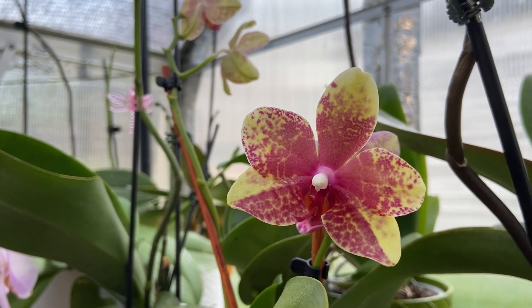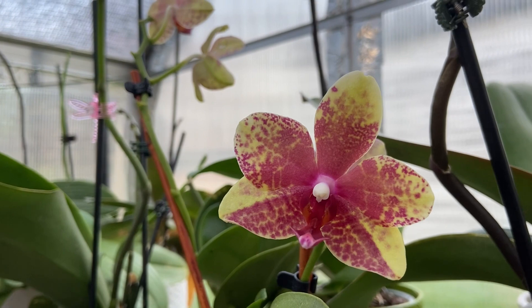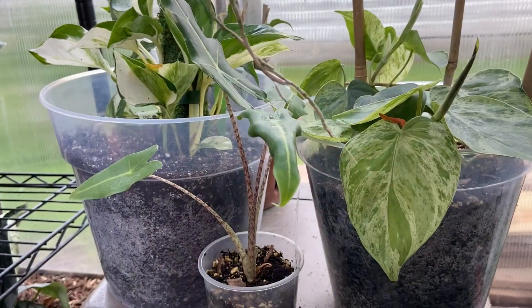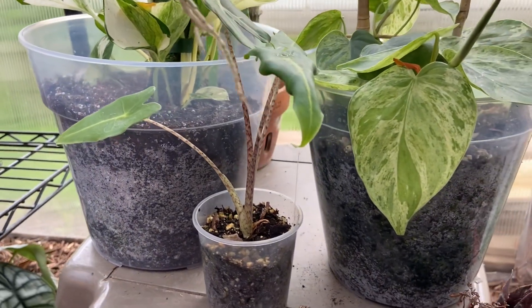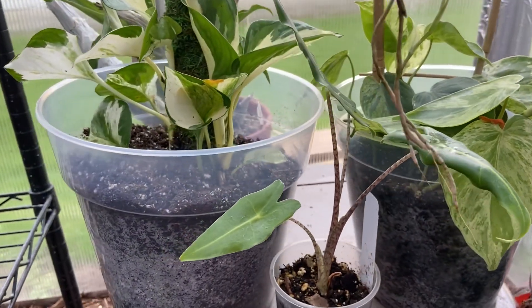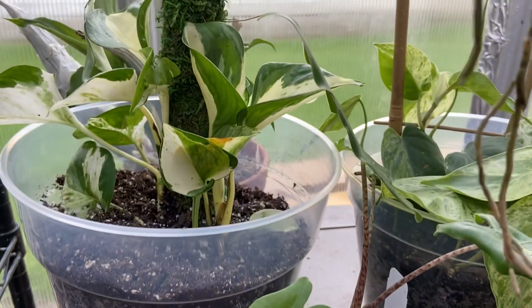Today's video is brought to you by orchidsupplystore.com. They have everything you need for your orchid hobby, but not just your orchid hobby — for houseplants as well. Take a look at these beautiful, very sturdy plastic pots. For viewers and subscribers, if you enter the coupon code DANNI — D-A-N-N-I — you will receive 12% off, and there is free shipping.